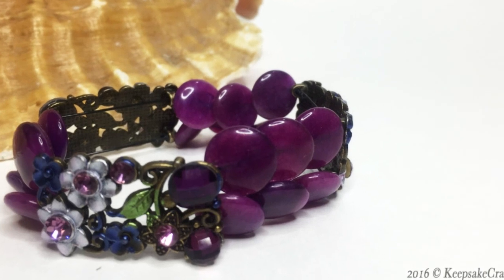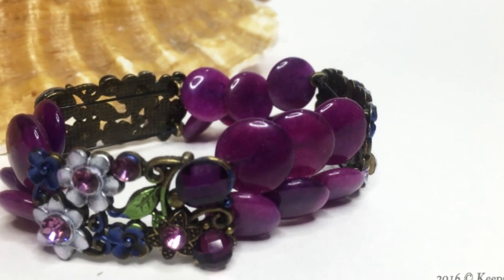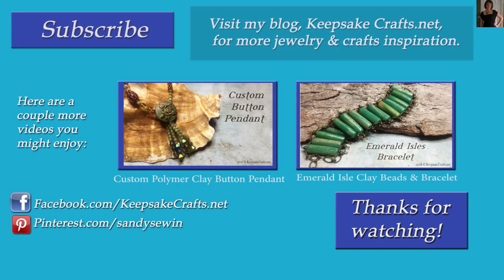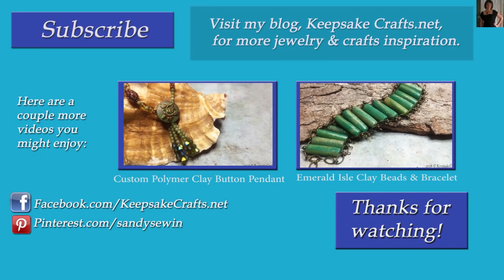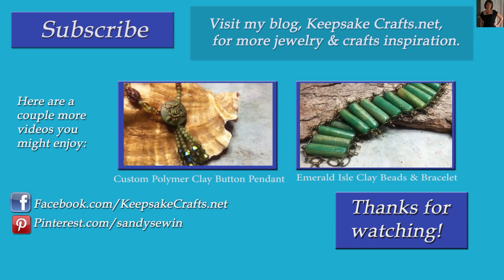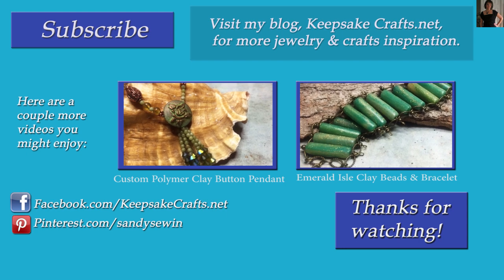Something very fancy and complicated looking, using just the qualities of the supplies that you have. Thanks so much for watching Keepsake Crafts videos. If you liked this video, please make sure you have subscribed to my YouTube channel so you'll see more like it. I upload every Monday, Wednesday and Friday.